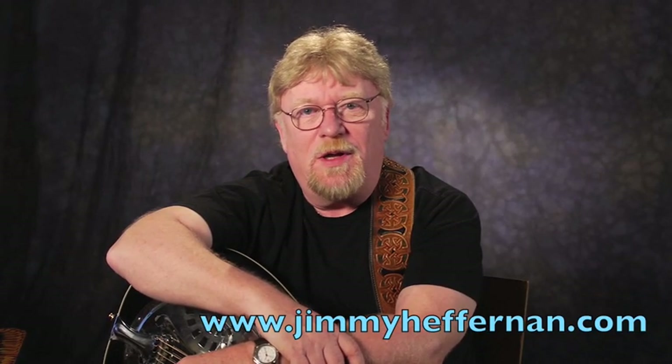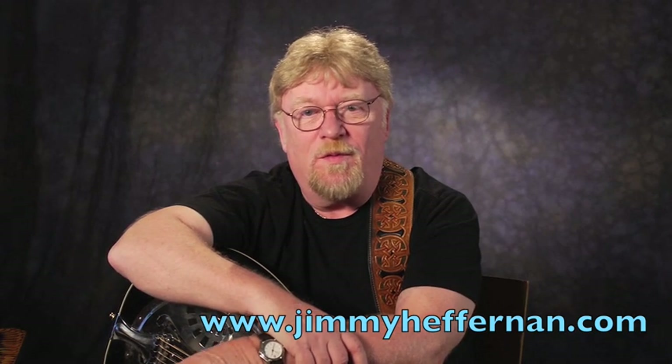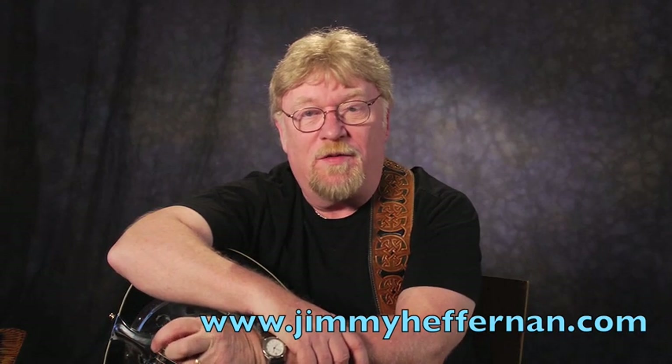Hi, Jimmy Heffernan back again everybody, and we're going to work on Foggy Mountain Breakdown today. This is a standard that was written by Earl Scruggs and played in the early versions of the Flatt & Scruggs bands.